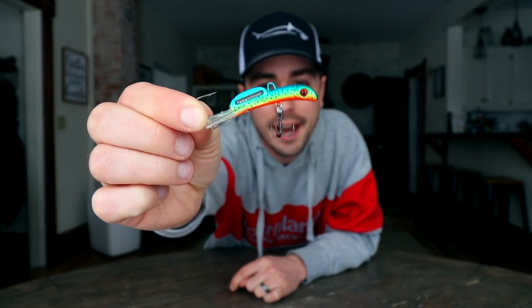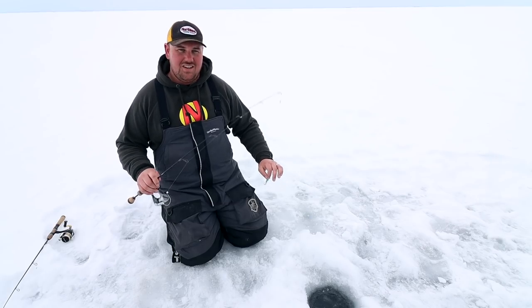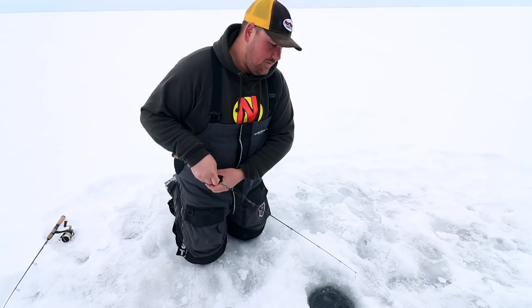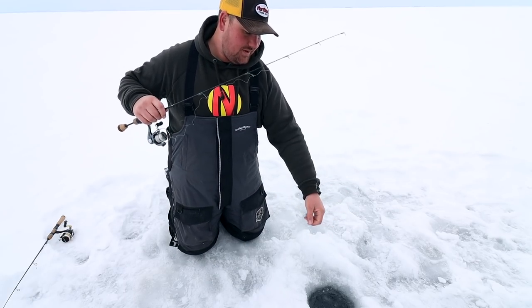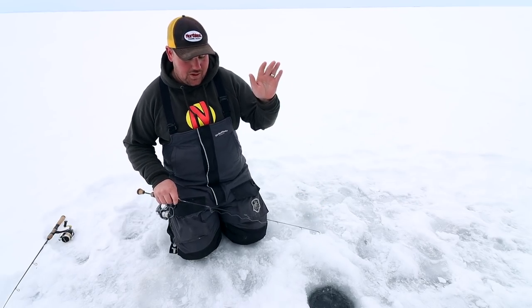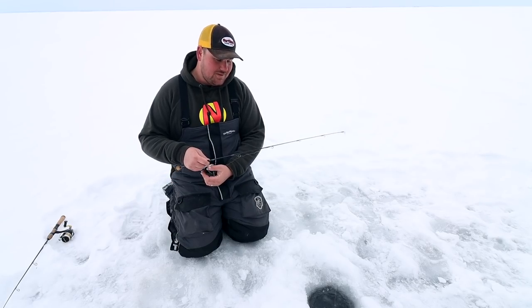Next up, let's get into minnow style baits like the new rattle and puppet minnow. This is something that's great for searching — you're going to work it hard and aggressive. First things first, drop it down, and especially with this bait, this is one you're going to want to work high up in the water column — two, three, sometimes four feet off the ground.